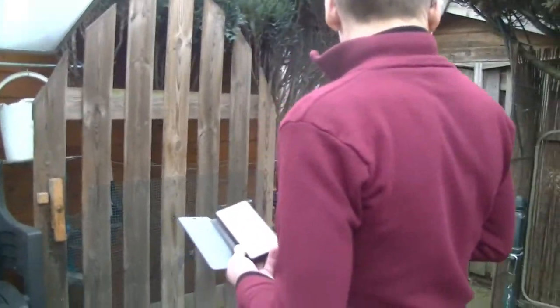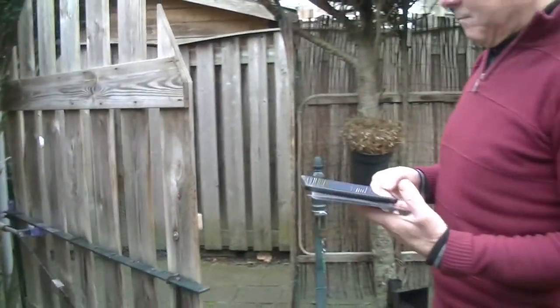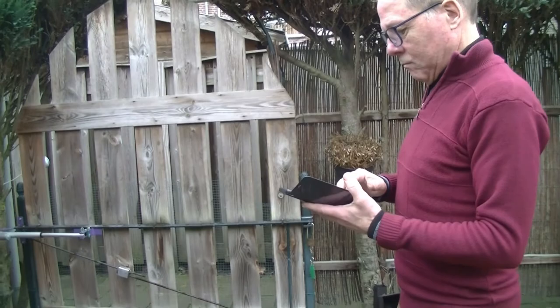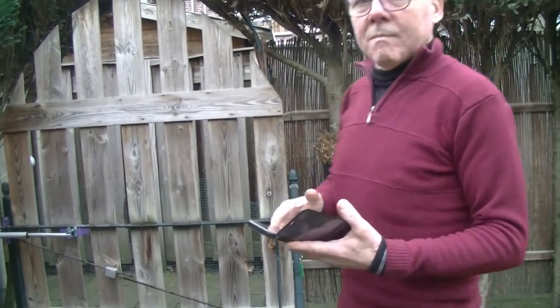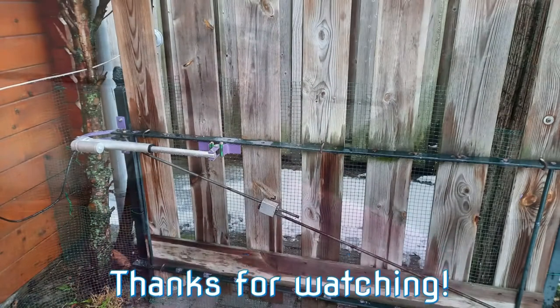So that's it. Cool. I closed it. Fantastic. Thank you for watching. Good morning.